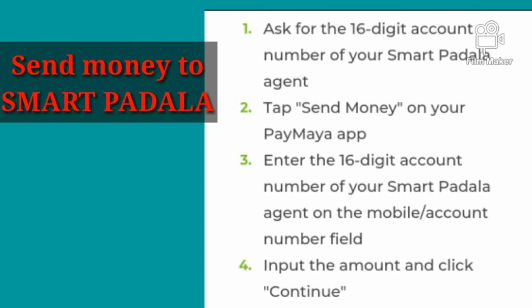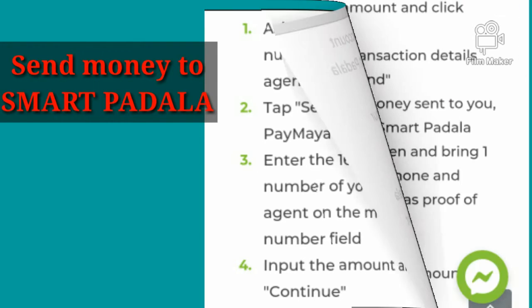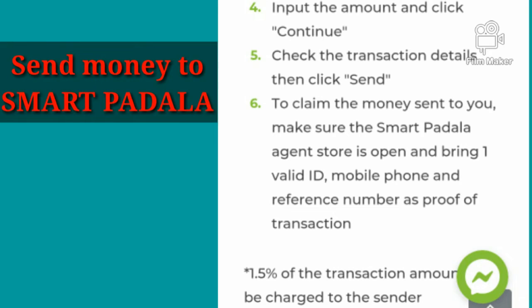Number four, input the amount and click continue. After that, check the transaction details, then click send. To claim the money sent to you, make sure the Smart Padala agent store is open and bring one valid ID, mobile phone, and reference number as proof of transaction.